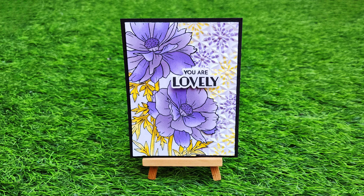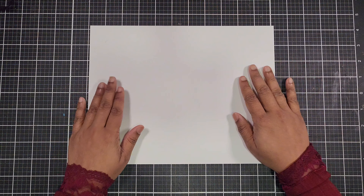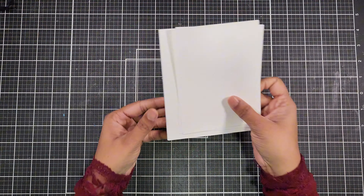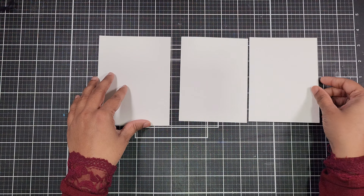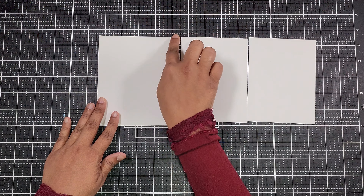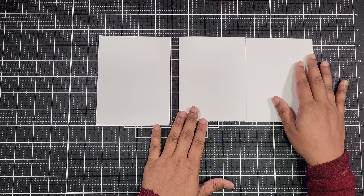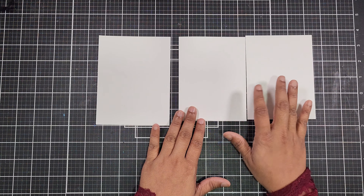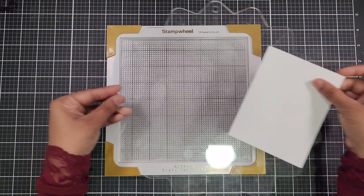In today's tutorial, I'll be creating a floral card using some fabulous Altenew products. To begin, we need our card base. I'm using white classic cardstock, known for its smooth finish and great ink blending properties. We'll be working with three cardstocks measuring 4¼ by 5½ inches and two cardstocks measuring 4 by 5¼ inches.